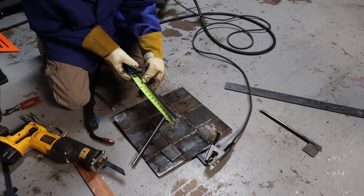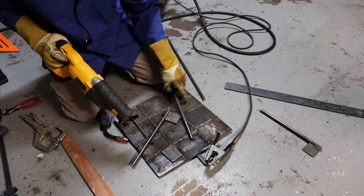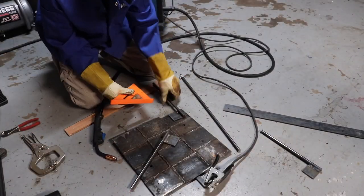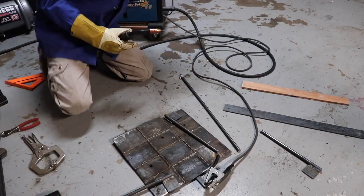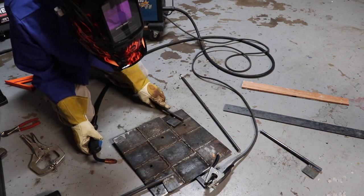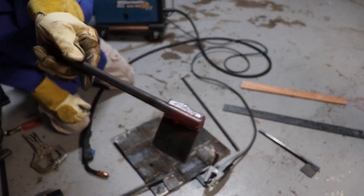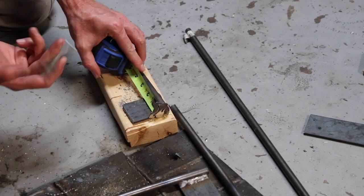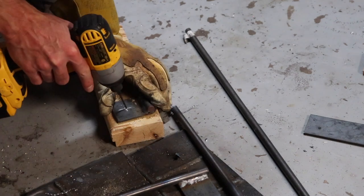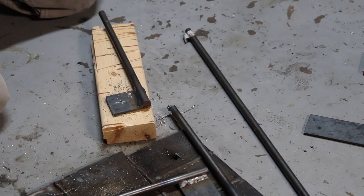I'm cutting these 12-inch sections of this half-inch steel bar with my sawzall. Now I'm marking a center point so I can drill my holes for the bolts to go through. I start off with a small drill bit and then I just step my way up to the size of hole that I need.